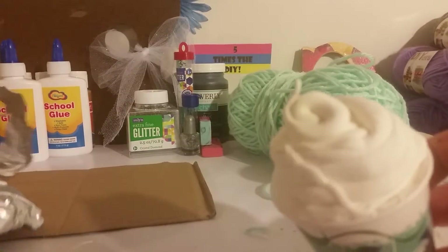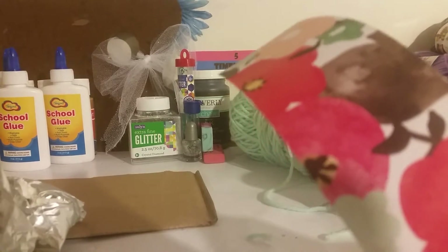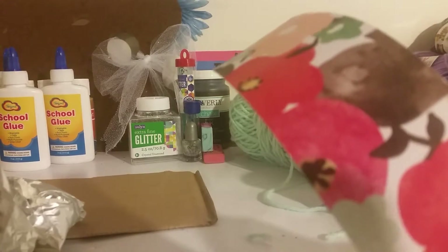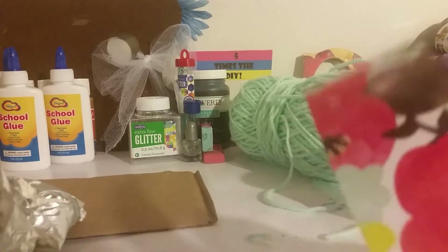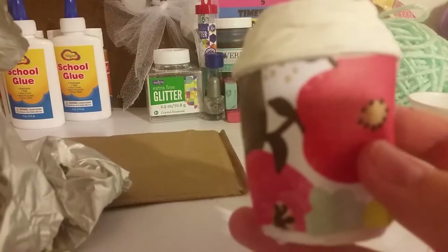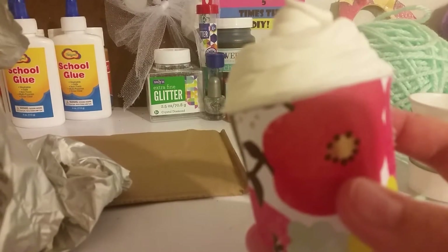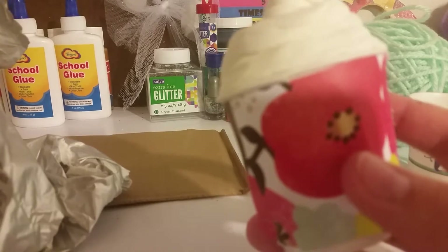Go ahead and cut a piece of paper for the bottom of your cup. If you don't like the design on the bottom, find a cute piece of paper to cover it. This is what it should look like after you add the paper — I think it looks so adorable! What do you think, Chloe? I think it looks super cute.